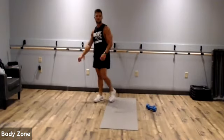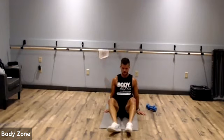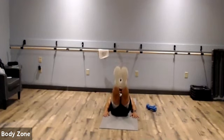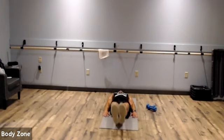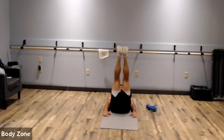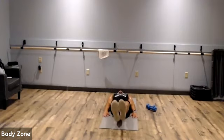Awesome work. Last one of round two — leg raises. If you have to keep your hands under your butt, go ahead. Keep those legs straight, raise up to the ceiling. Keep those heels off the floor the whole time. Let's finish off round two strong. Rest.